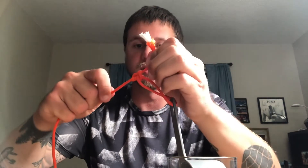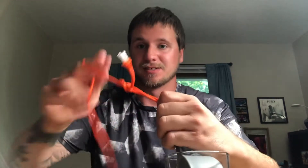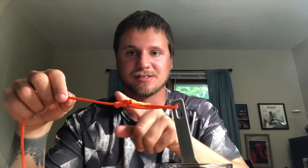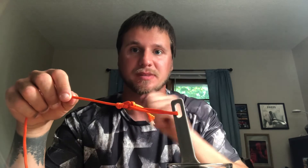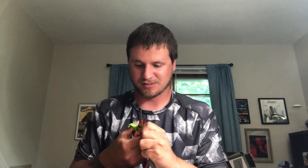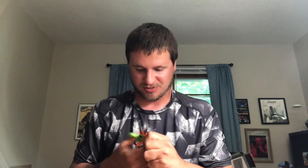Then you just pull the tag end a little bit. I'm not used to doing this with big rope, but usually that will cinch down and slide right to your swivel, hook, or whatever you're going to use. That is a very good starter knot. I just need to cut this tag end off and then we'll get on to the next knot.